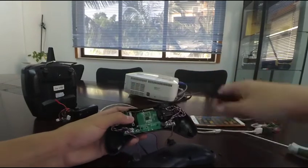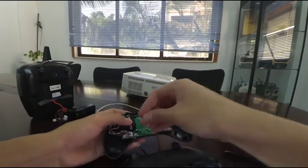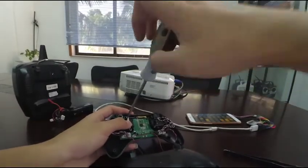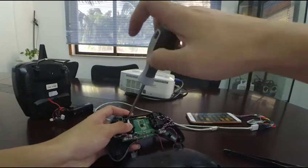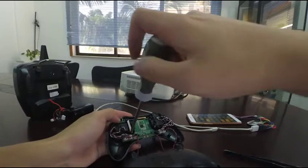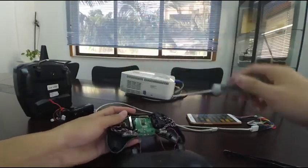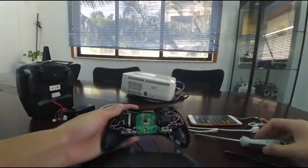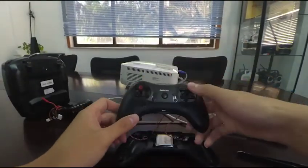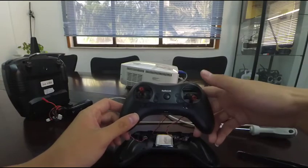Then relocate the tension plate on the other joystick. You can adjust the tightness according to your habit. So you can see the mode has been physically changed — throttle on left to throttle on right.